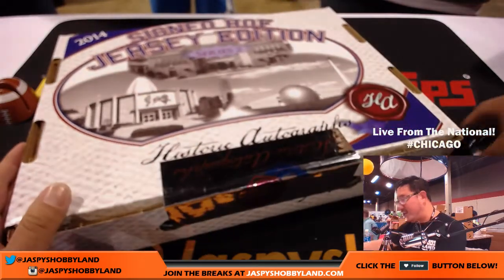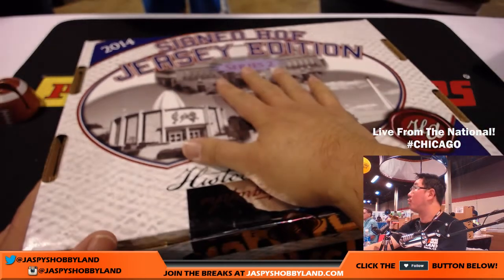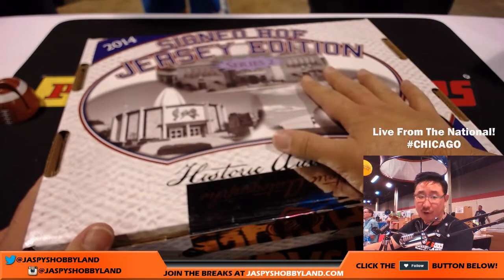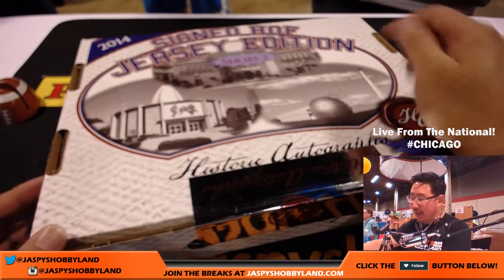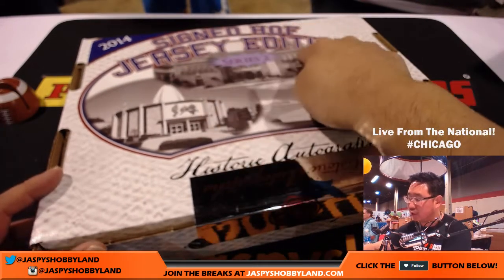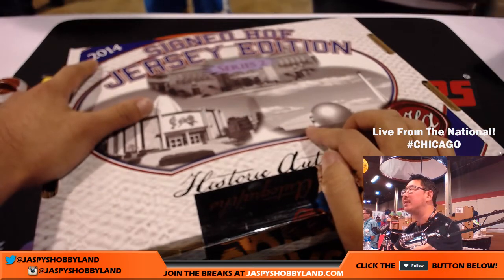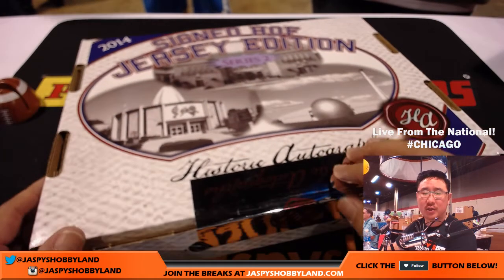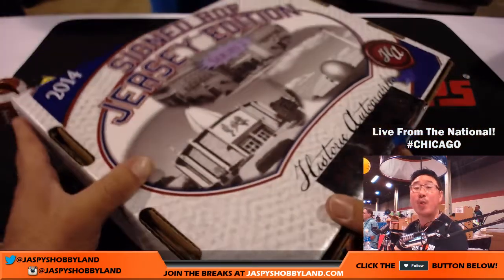We did a Wizards from Swag, right? So Jennifer, Jennifer Oh, bought some swag, got some swag — got this 2014 signed Hall of Fame Jersey Edition Series 2. I think we did the newer version of this a little while ago. So we've done some of the newer versions of this, but this was in the historic autographed swag break.